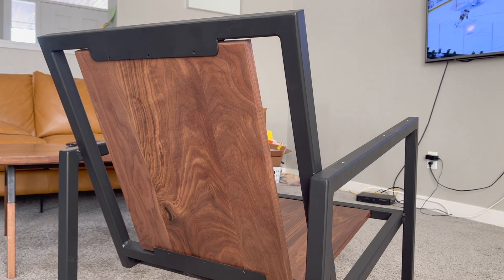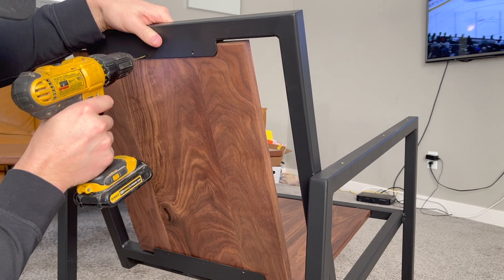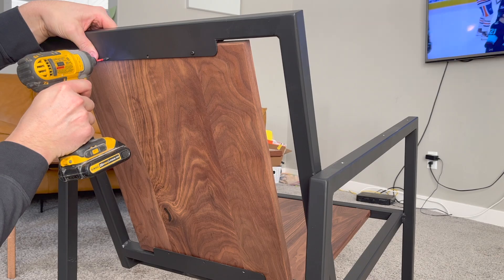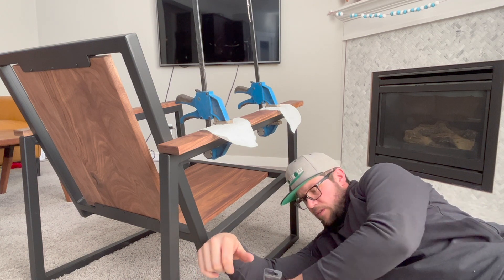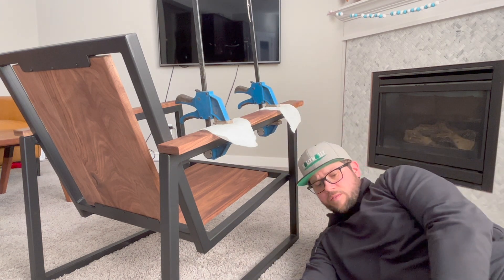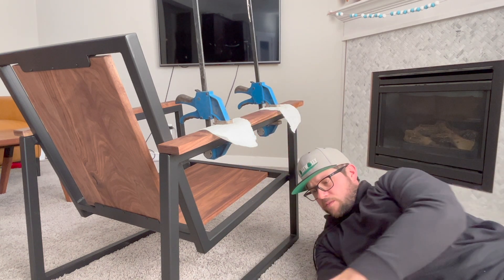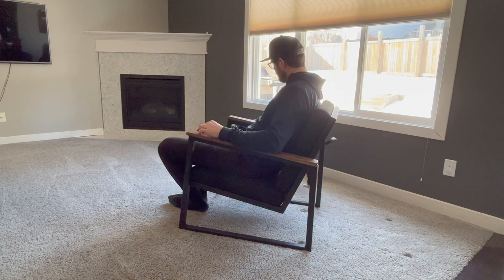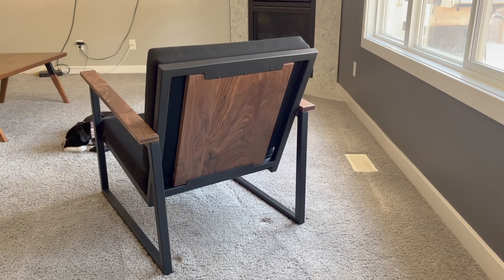Then it's just time for installation. I put the seat and back on, making sure it's centered, and then pre-drill and use some small number six pan head screws that I painted black to hold each piece on. These screws don't need to be anything substantial — the wood really can't go anywhere — it's just making sure that it can't slide laterally from side to side. Shifting to the armrests, I put them on so the front and back are flush with the steel, then clamp them in place and pre-drill before adding some screws up through the bottom of the armrest. With that, the chair is done and I can add the cushions that I had made for it. I'm really happy with the way it turned out — it's definitely a unique design, but I love the mixture of the steel and walnut, and honestly it's really comfortable to sit in.